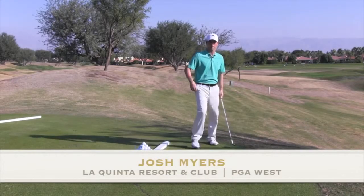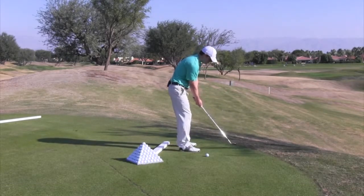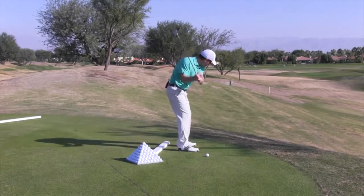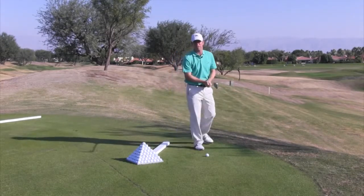Hitting quality pitch shots around the green is one of the keys to lowering your scores. When I was a kid, I was taught to open my stance, open my club face, and hit down on the ball sharply and swing across it. That's certainly a way.